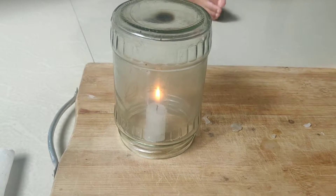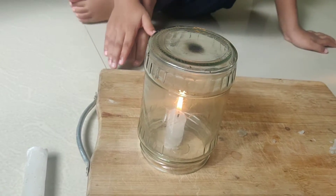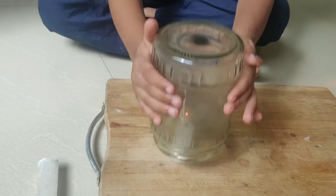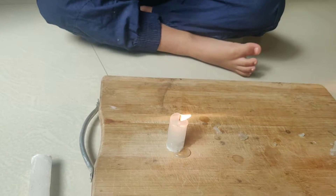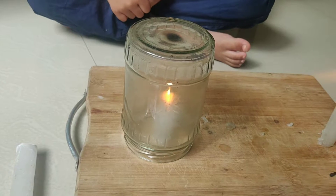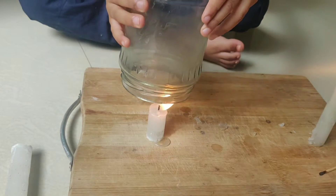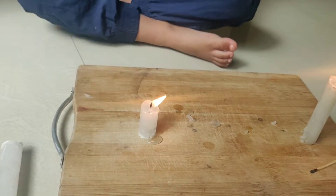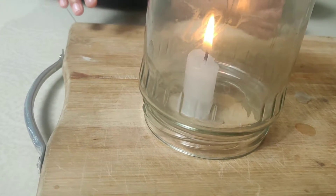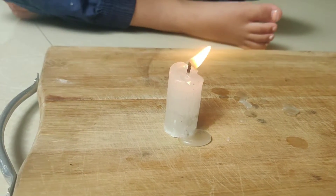This experiment can be further extended by using candles of different sizes and glasses of different sizes, checking the time accordingly. You can use bigger and smaller glasses together with different candles to do an experiment based on different sizes of candles and different sizes of glass.